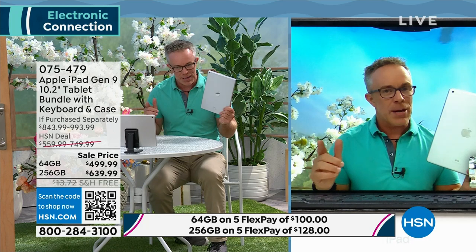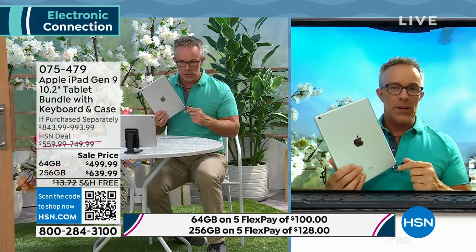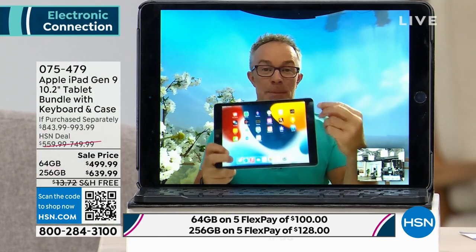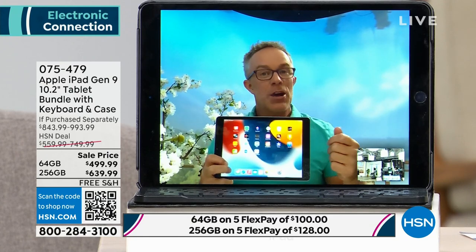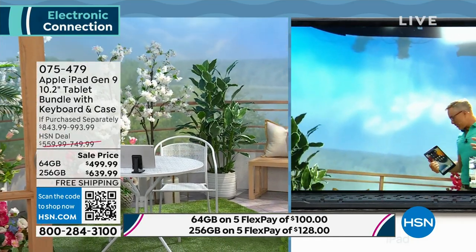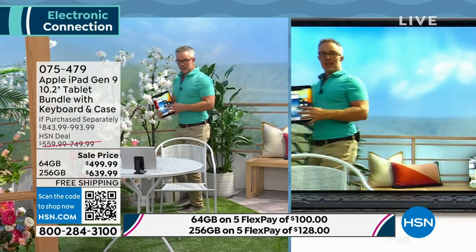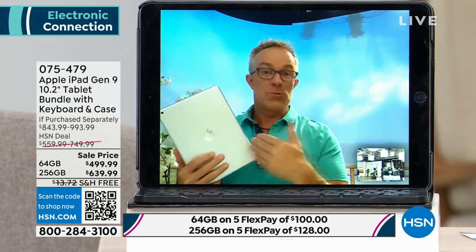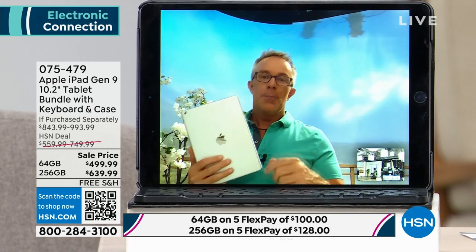Better processor, better cameras. Apple flipped it — they made the front-facing camera better. They also gave us more technology with that camera. Instead of sitting in a little box on a Zoom call, I can get up, walk around, and the camera follows me around. I can walk around, look over the balcony, smell the flowers, chase the kids. This is center stage technology. They didn't have to include it in the most affordable iPad, but they did. And it goes a step further — the A13 chip gives us more processing power. The memory is double what my laptop has.